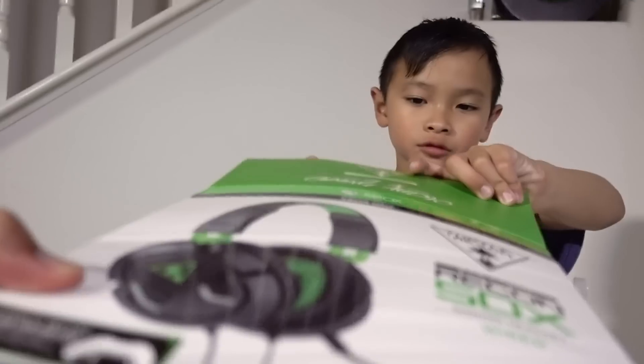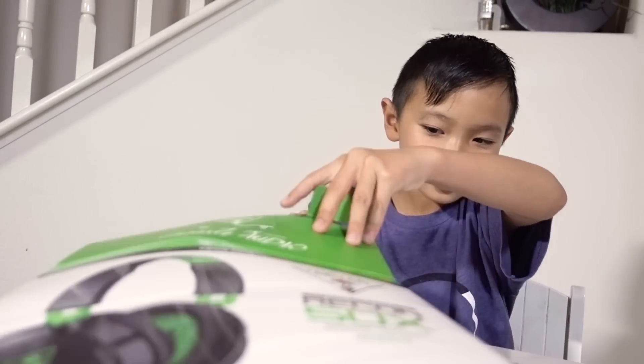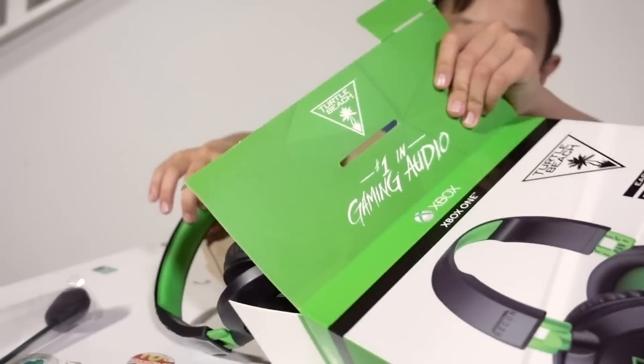I'll hold the box. Go. Pull it out. The headset is still here. Oh no, don't do any. What happened? There's a wire.